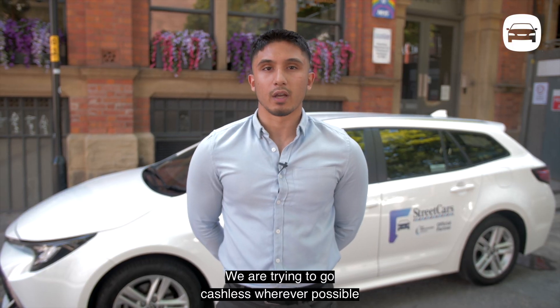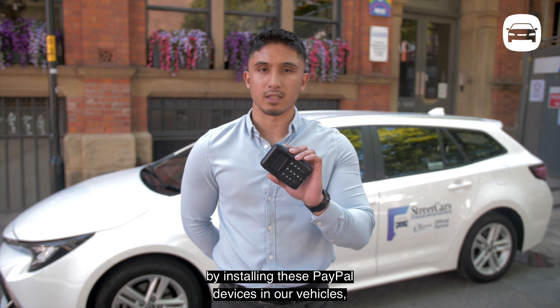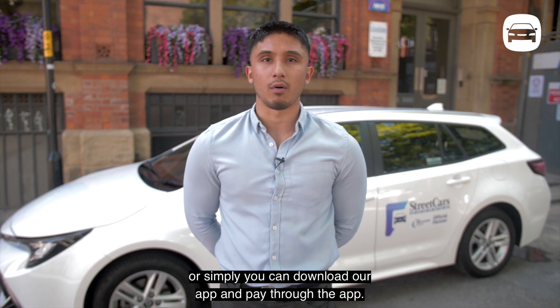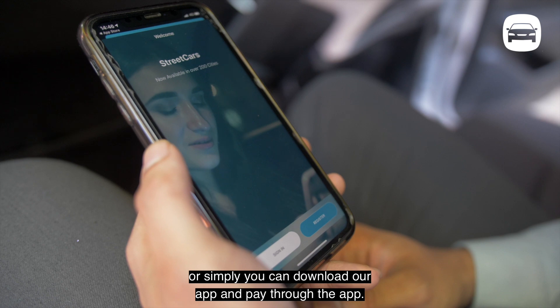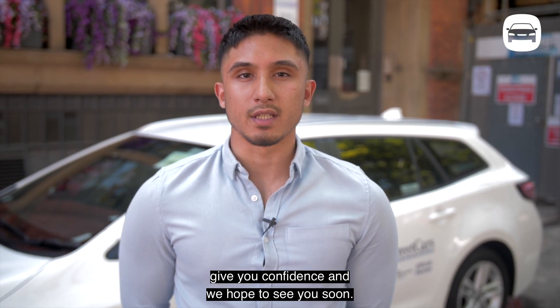We are trying to go past this wherever possible by installing these PayPal devices in our vehicles, or simply you can download our app and pay through the app. We hope that these measures we are taking give you confidence, and we hope to see you soon.